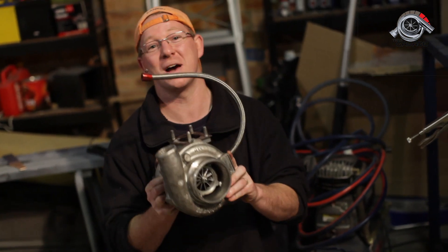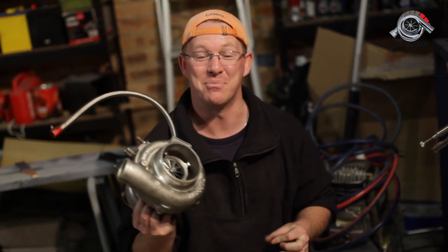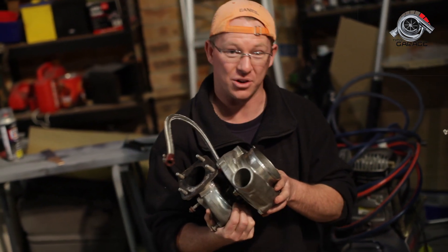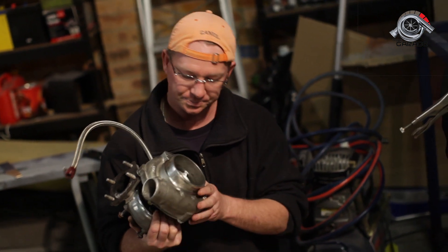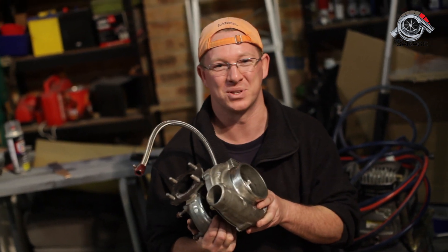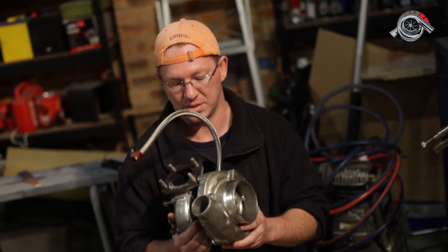This thing is way too powerful for me, but we're going to stick it on the car anyway and it's going to be a heap of fun. It's just a huge step up from the standard K04 that comes with the MPS on the 2.3 litre, so this is going to give us huge, huge power. Way too much power for the stock engine, but we're going to detune it a little bit and it's going to work.